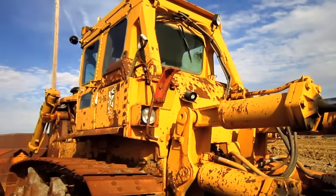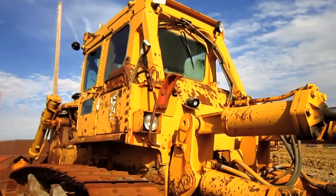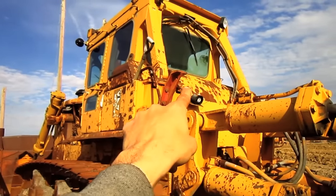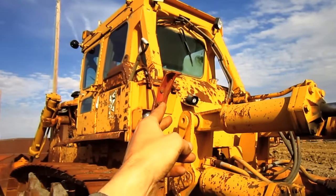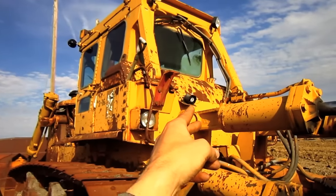Mounted on the back of this tractor, directly behind the operator's cab, is a 230-gallon diesel fuel tank, which you can see right there. And on the right side of this tractor is the hydraulic oil reservoir tank.